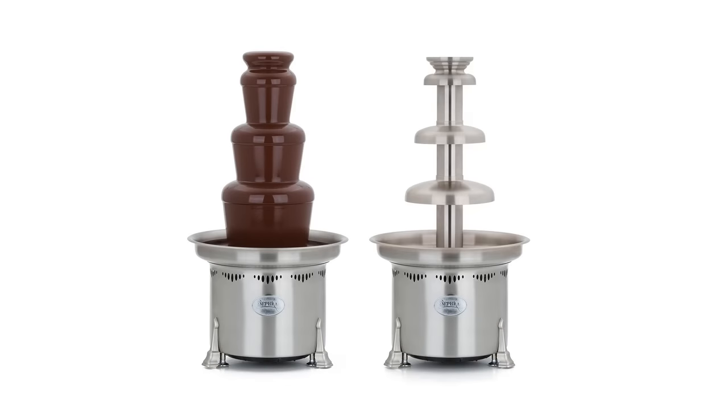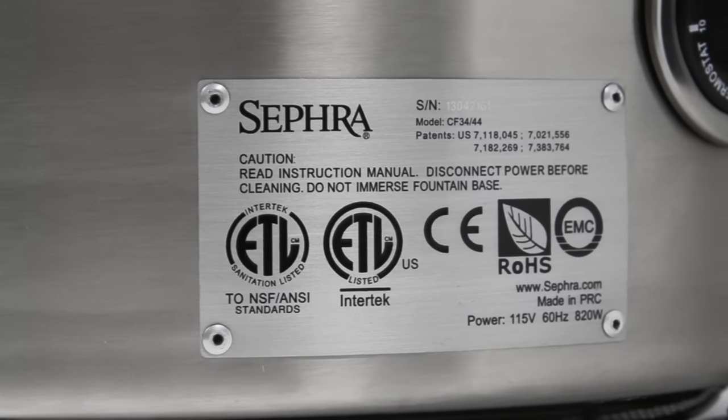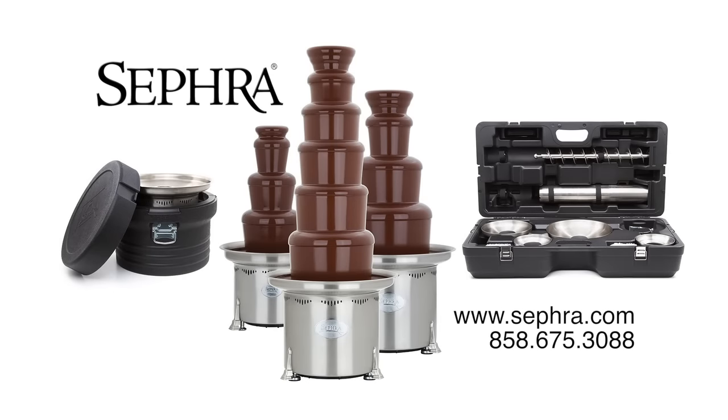Fastest to set up. Fastest to melt chocolate. Only sanitation certified. Only electrically certified. Only ROHS. Best warranty. Set yourself up for success with a Sephra chocolate fountain.